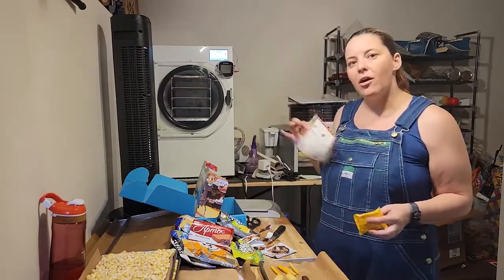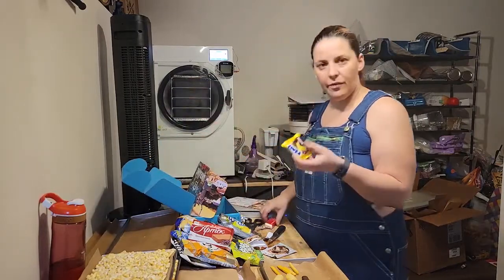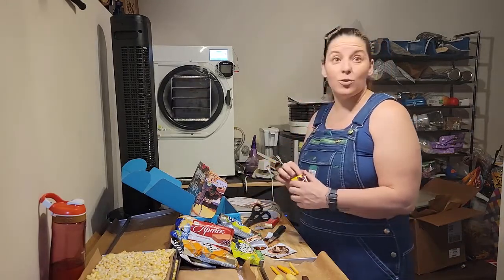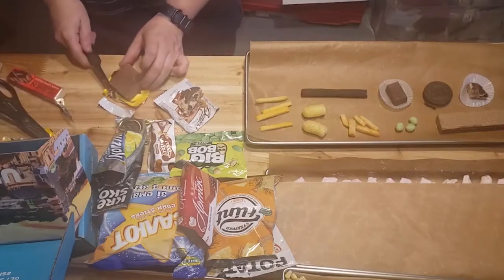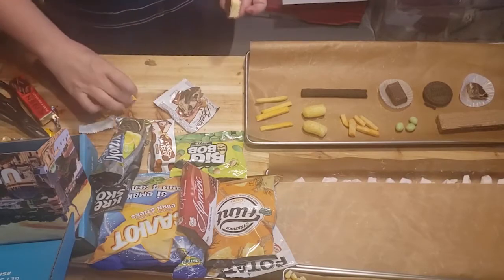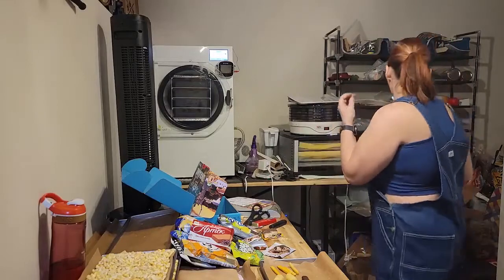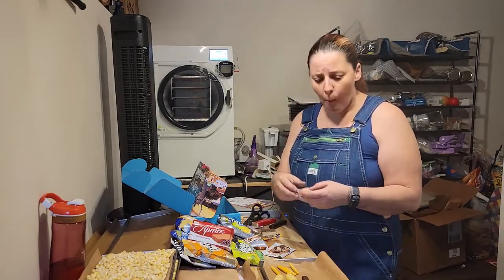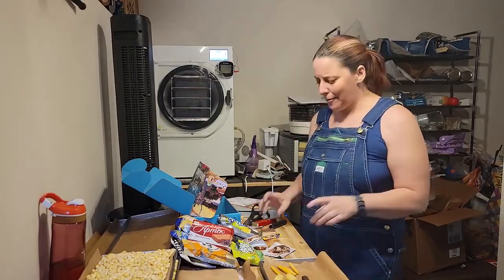That's it for the main items on the card, but we've got some extras. There's a teeny one that looks like another wafer cookie. Wafer cookies seem to be kind of big in Europe. This one is chocolate with — maybe banana? Yep, that's banana. I like that — banana's yummy.